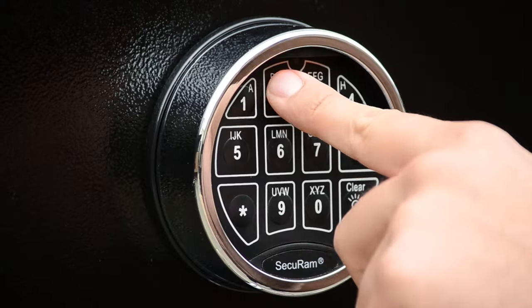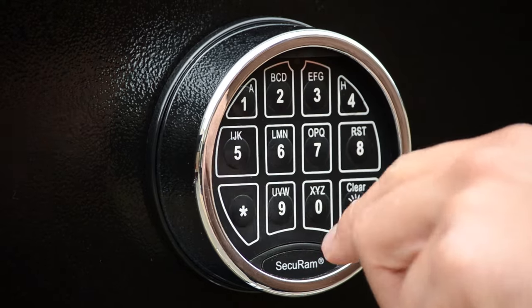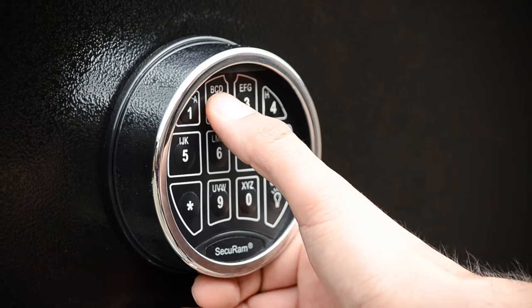Step 4: Enter your current 6-digit code until the lock double beeps. Step 5: Enter your new 6-digit code until the lock double beeps.